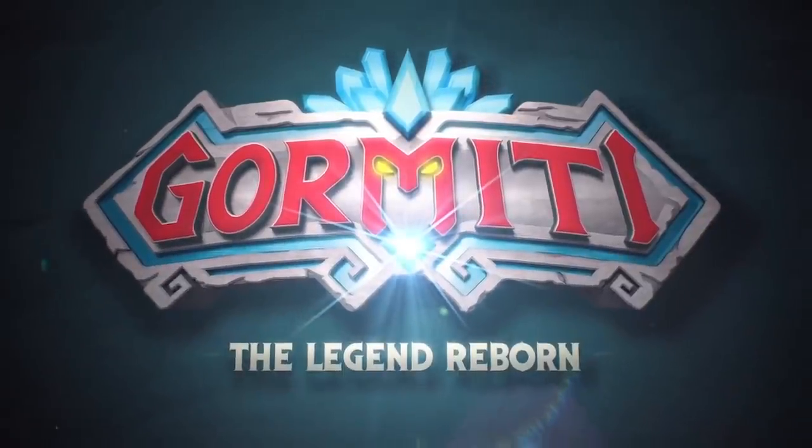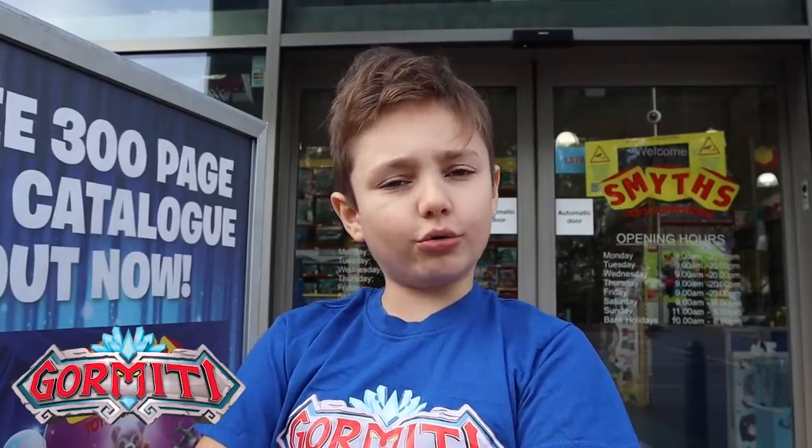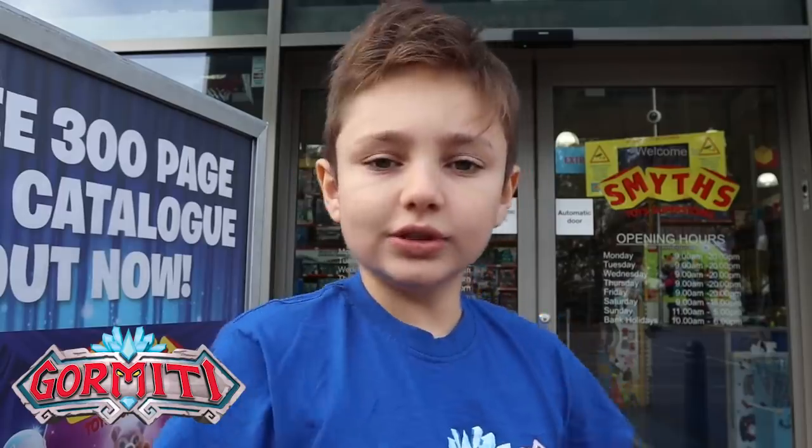Hi everyone, I'm back with another video from the Gourmetty Squad. Today we're at Smith's Toy Superstore to check out the cool new figures from Flair. Let's go!